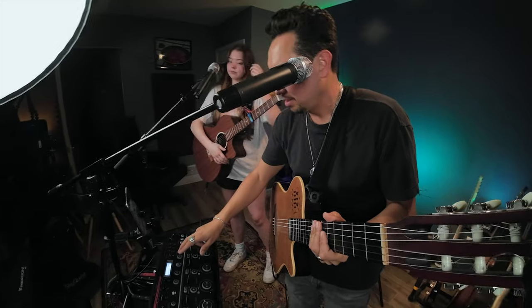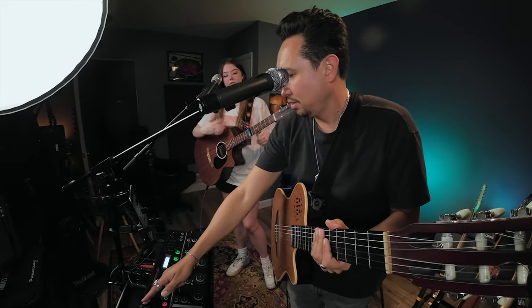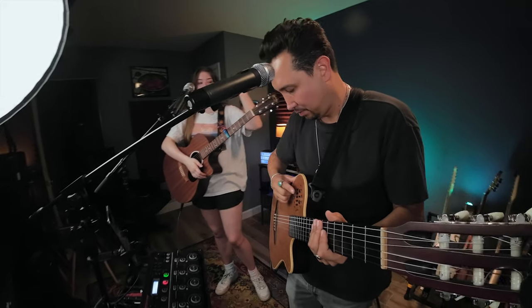To start looping, I'll activate the click so I can hear the tempo. And before beat number one, I'll start recording — I'll hit the record button.